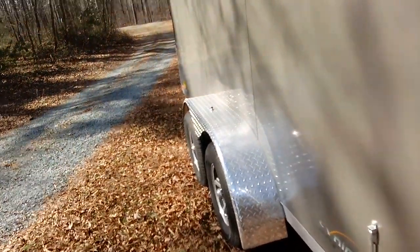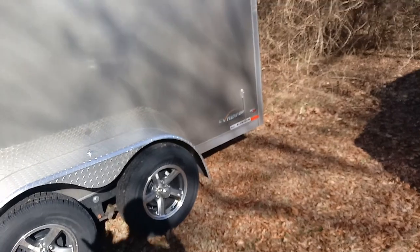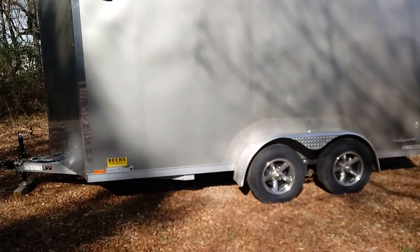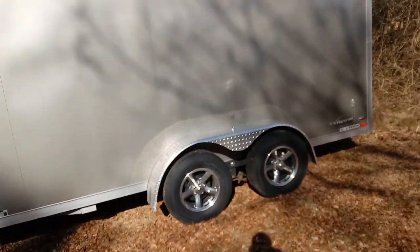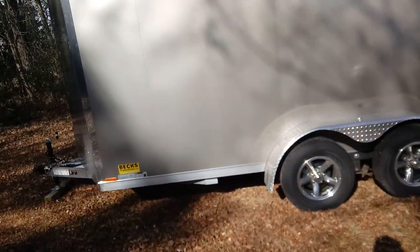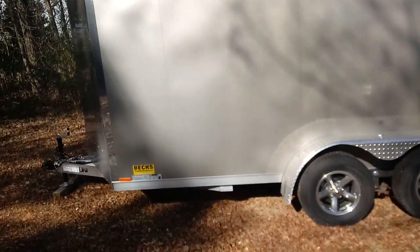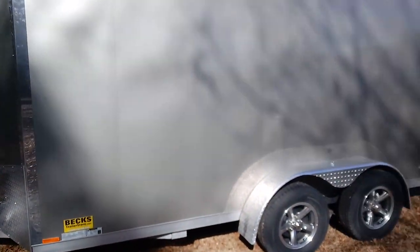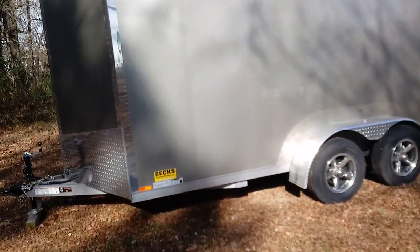I really don't have to worry about this thing rusting out. I know people have their own budgets — you can get steel, which is definitely cheaper versus all aluminum. But you have to ask yourself what you plan to do with it long-term. I do a lot of saltwater coastal camping. I'm not in a state that uses a lot of road salt here in North Carolina, but I do go to the coast — South Carolina, Georgia, Florida — for a week or two at a time staying right on the coast. So long-term, aluminum was the way I wanted to go.